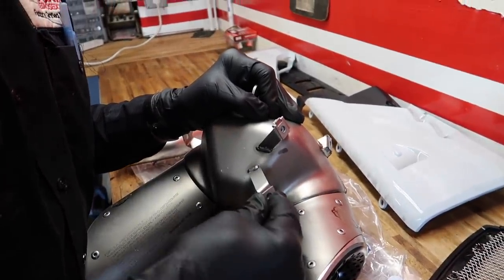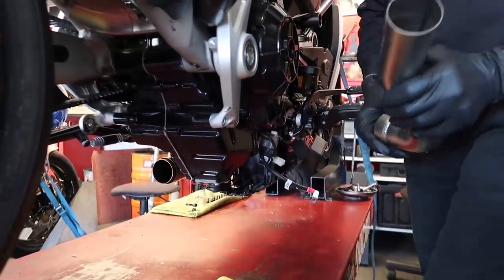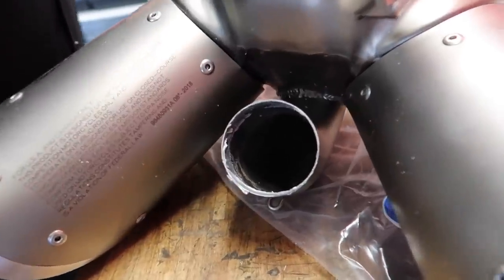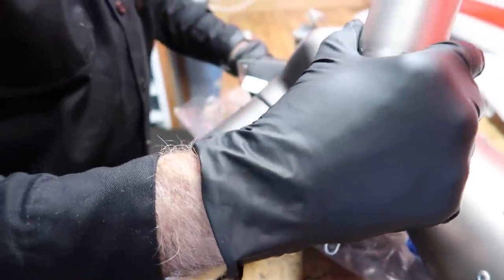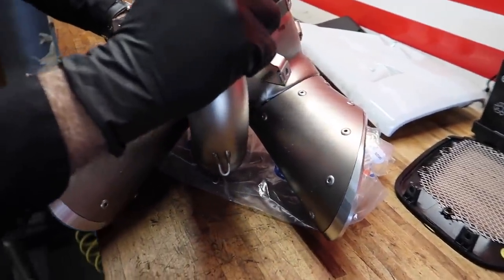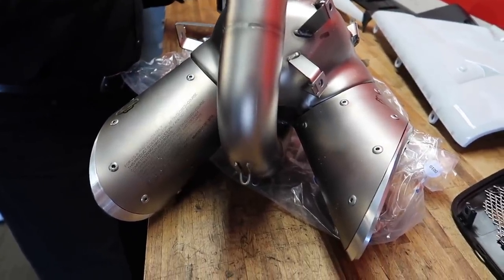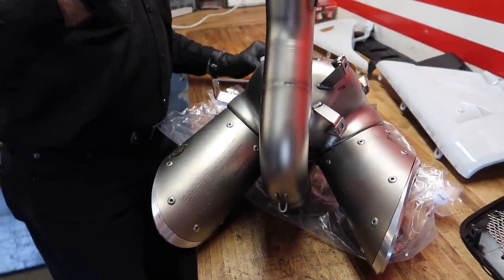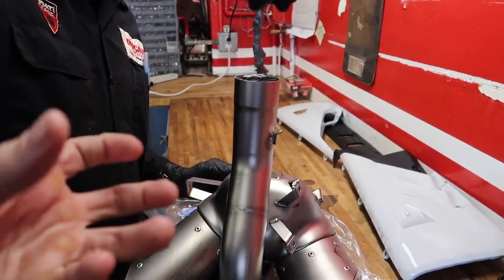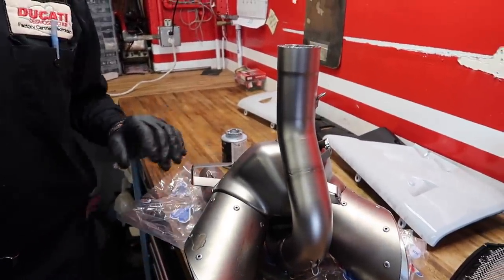First thing we're doing is just testing the fit — and it looks like that went on nicely. So the first thing Trevor is doing is adding some anti-seize, which will hopefully keep it from seizing so it can be removed at some point in the future if needed. We're going to do that to every pipe that's mated to something. Trevor's got gloves on because we don't want to get fingerprints on our titanium. It's basically because titanium goes through heat cycles, and as it does, it actually changes colors. If there are oils or fingerprints on there, they can actually burn in and then you have ugly-ass purple fingers on the pipe.